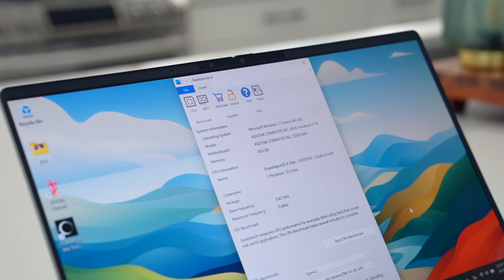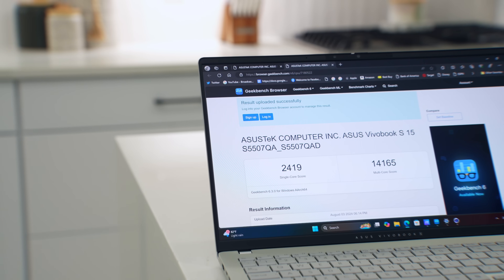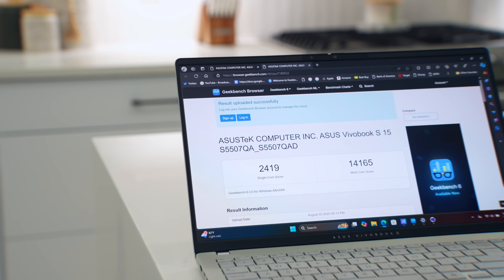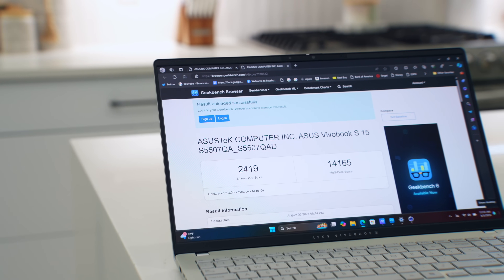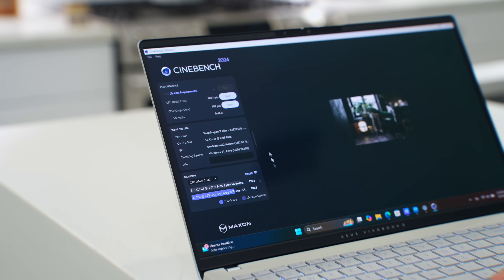Let's talk about the performance of the Qualcomm Snapdragon X Elite processor. The one in the VivoBook S15 is a 12-core variant running at 45 watts — not the highest-clocked model Qualcomm offers, but you get solid performance. On Geekbench, it does very well on multi-core and solid on single-core, which is why the laptop feels so snappy. The Cinebench R24 scores are also strong. This is a very capable chipset competing well with Apple's M-series chips.